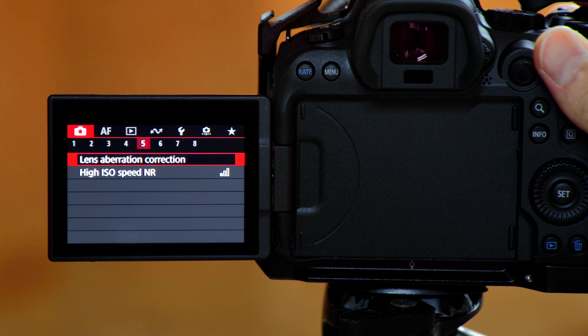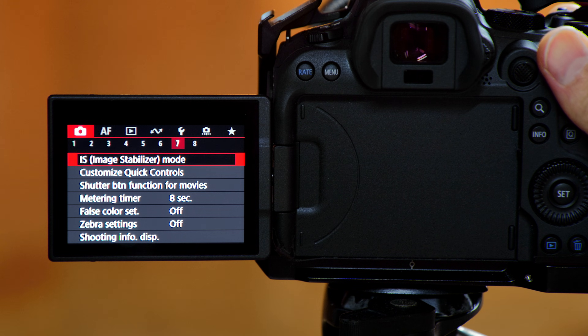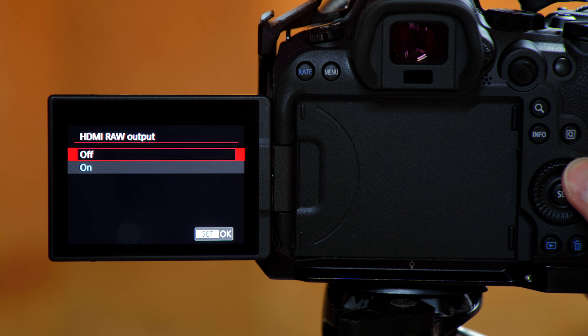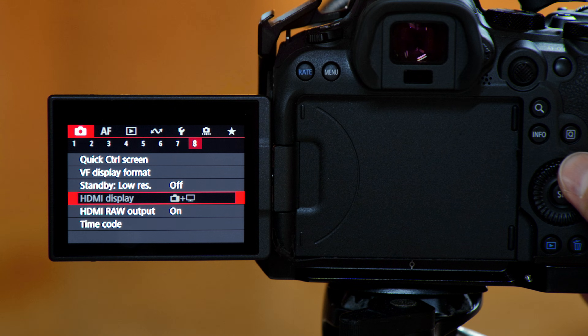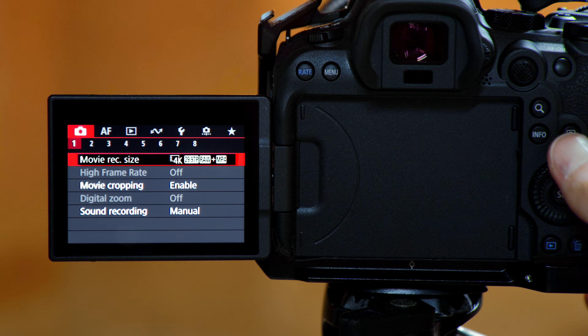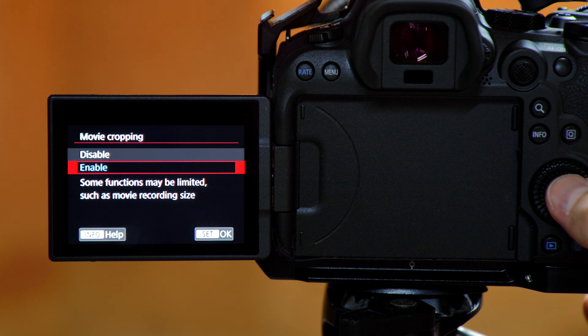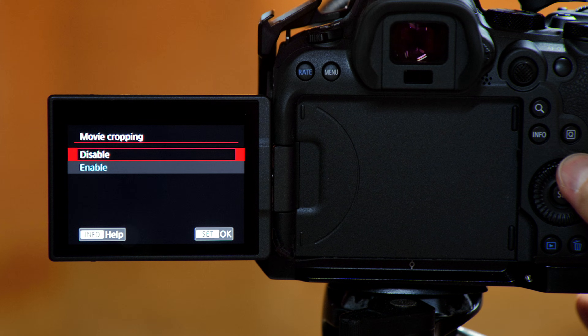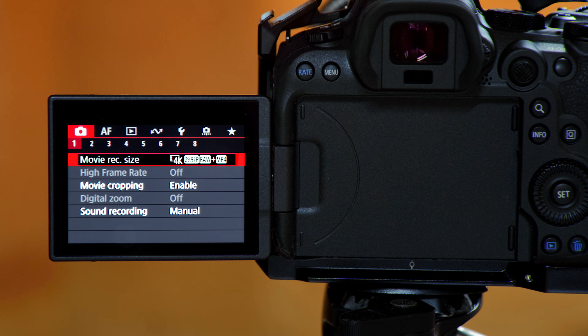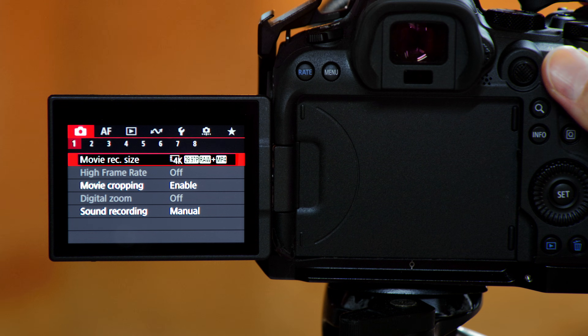Let me show you how to set it up on both the camera and the Atomos Ninja 5. On your Canon R6 Mark II, go to the camera section — the red menu — and navigate to tab 8. Scroll to HDMI RAW output and turn it on. Then go to the first tab in the same red menu, enable movie cropping, and in movie recording size, choose one of the options.